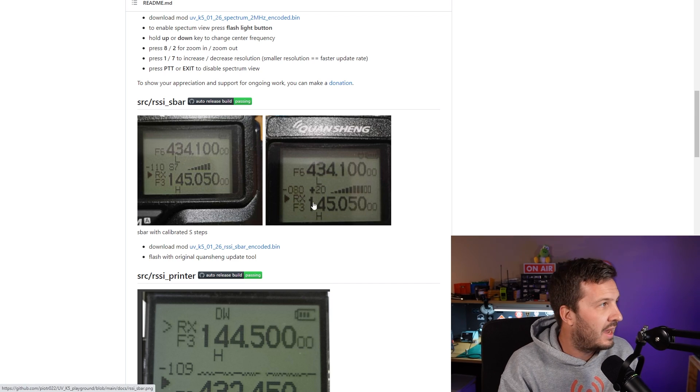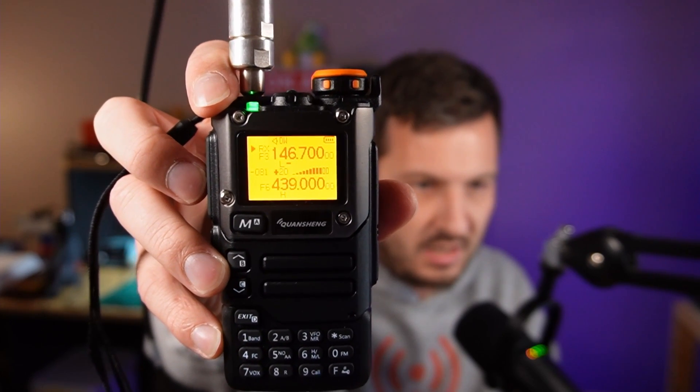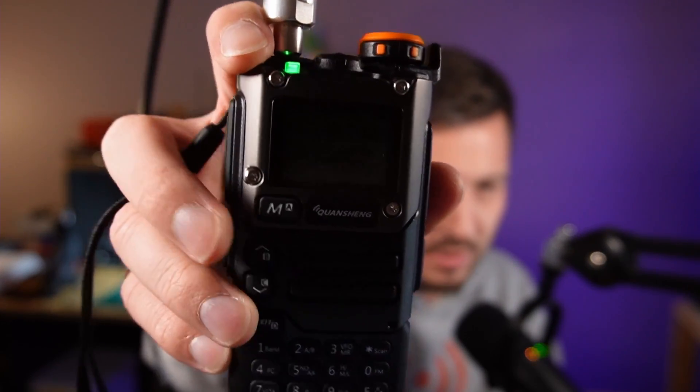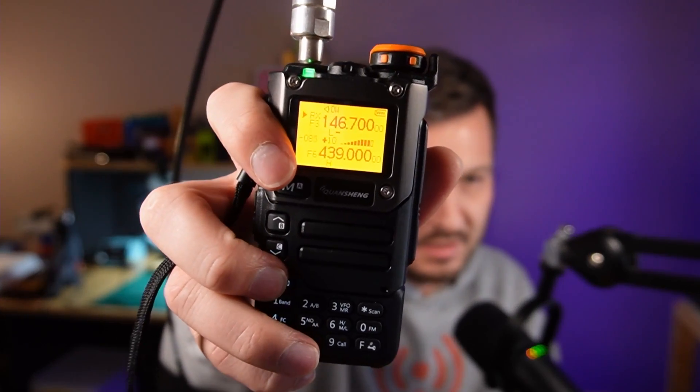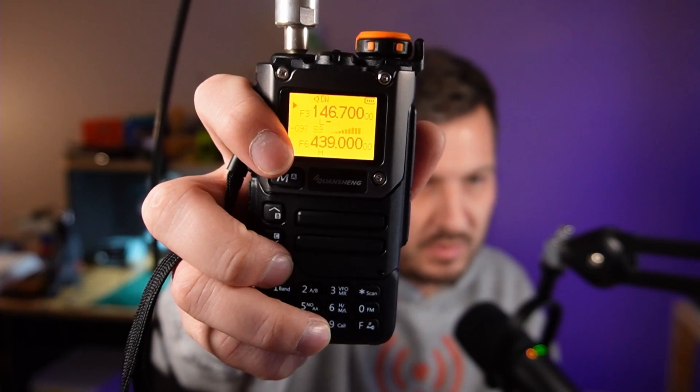This is pretty cool — it actually shows a cool little signal strength meter, and you've also got the RSSI number here in dB. You can see it's showing plus 10, plus 20 dB there on the S meter, which is pretty cool. That's much more usable than the standard S meter that it comes with. The standard one doesn't really mean too much — it usually just shows full when there's a signal being received and disappears; it doesn't vary.